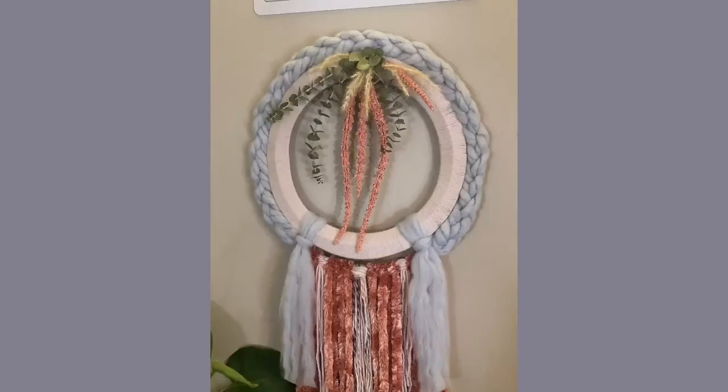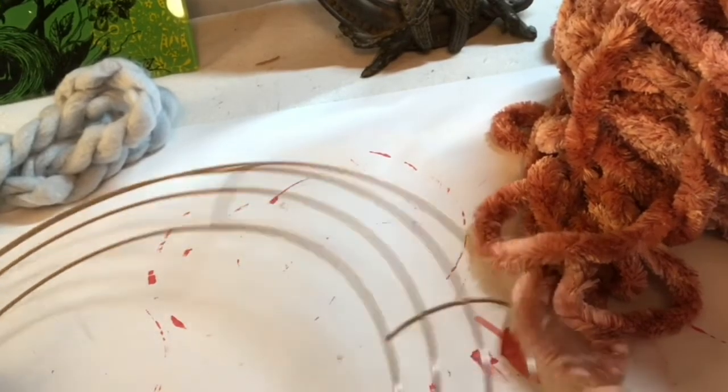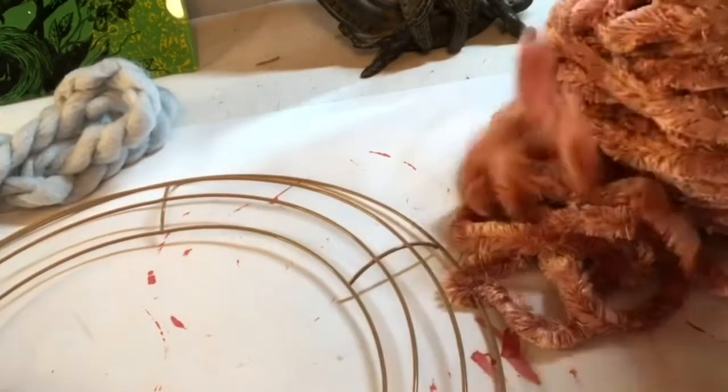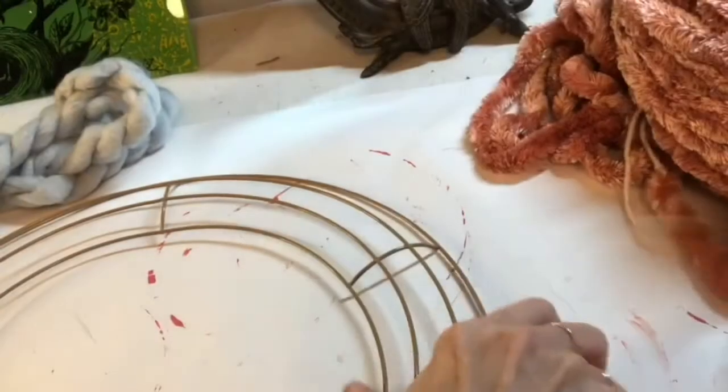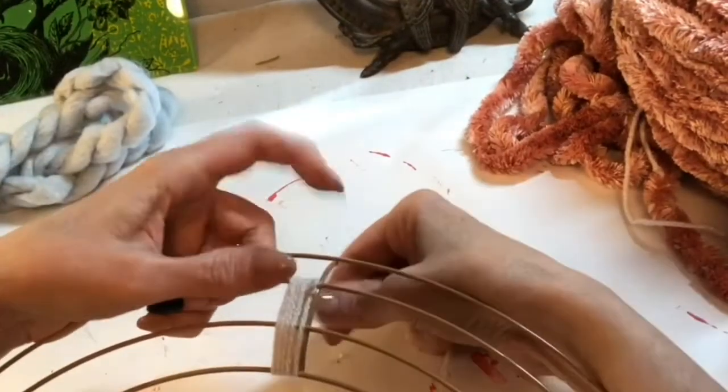Hi there and welcome back! Today we are doing a DIY wall hanging slash wreath, whatever you'd like to call it, and I am using yarn I had on hand, some beads, and some faux florals that I tend to accumulate.